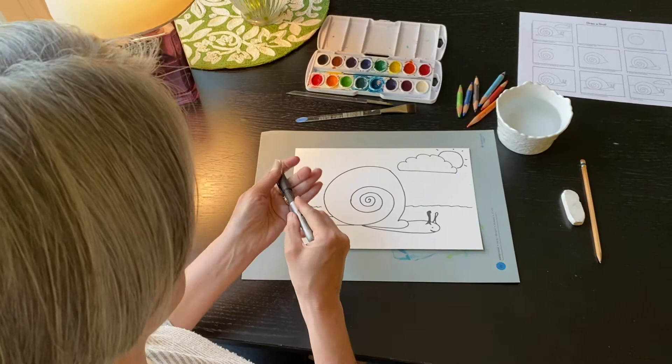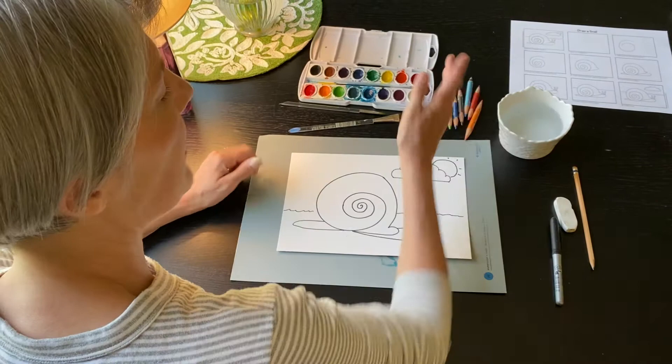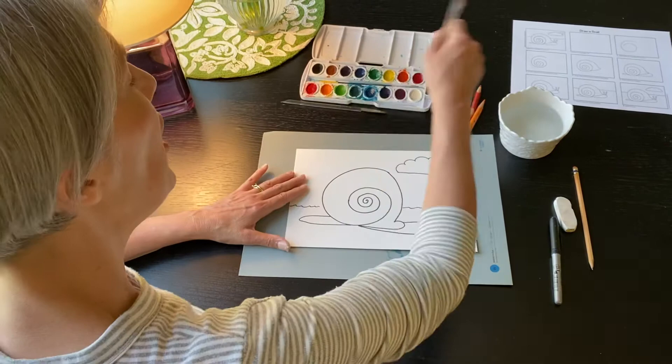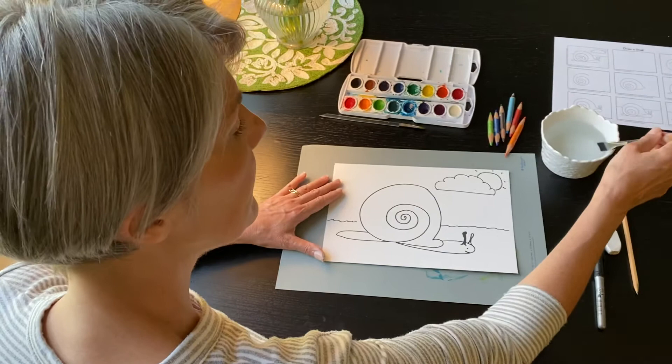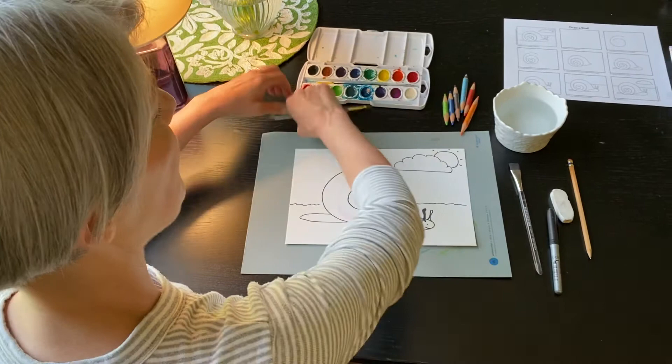Now the next step is — if you have your paints with you, you can paint the snail. If you don't, you could use colored pencils, crayons, or markers. I'm gonna get started painting and I'll let you finish it at home. You can make a snail shell just about any color you want, because snails come in lots of different colors. What if today we made our snail purple? Remember: water, towel, lightly touch the paint. I'm gonna go around and around when I paint. Since I'm using a small space, maybe I'd be better off using a small brush.